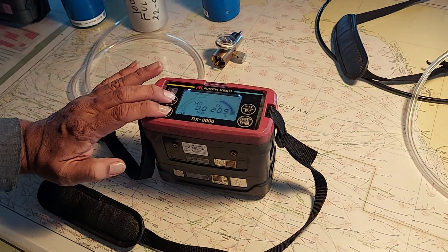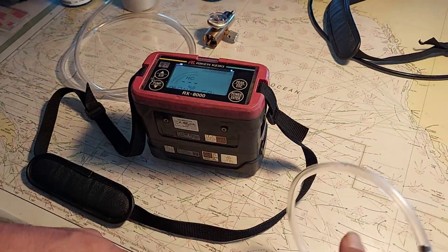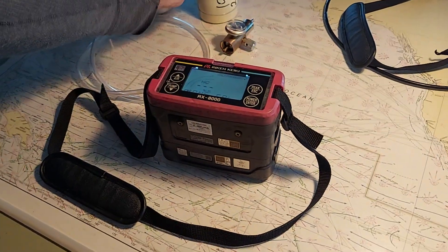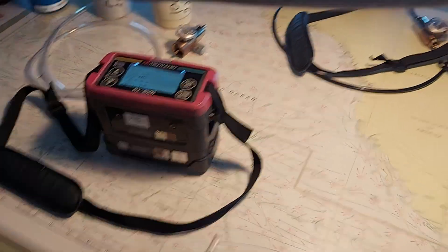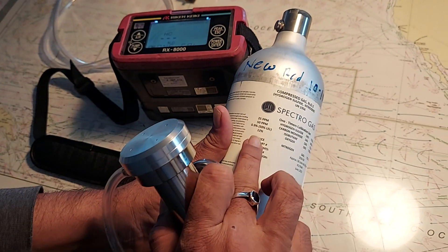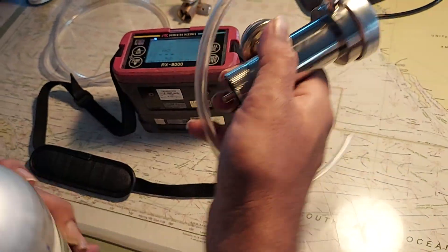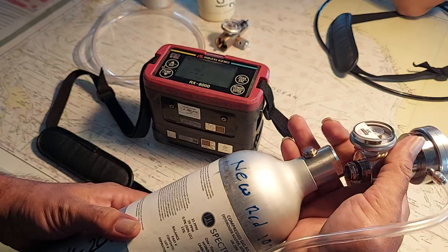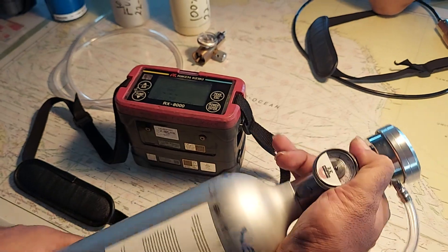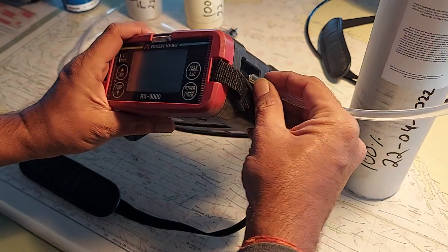For calibration, press this button — it's LEL. You can either apply a dedicated bottle for 50% LEL or use a multi-gas detector. This bottle has 50% LEL, 12% LEL volume, and 12% O2, so you can do both. Connect this gas — it has isobutane 50% LEL and O2 12% — connect it here.